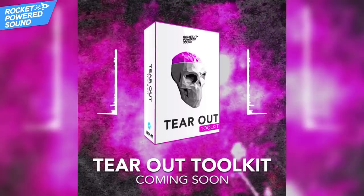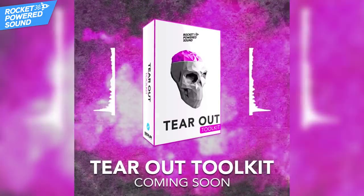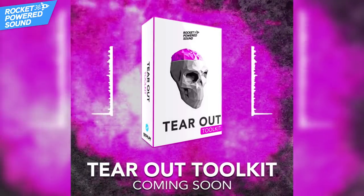Roll the demo. So that's a quick clip of the demo. That pack is dropping very, very soon and we're closing down the early access list very soon because it's dropping.